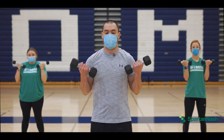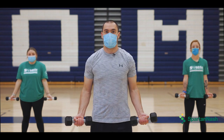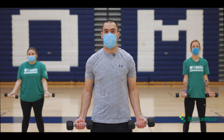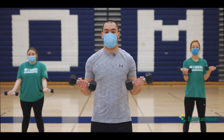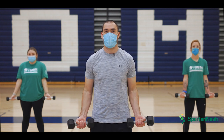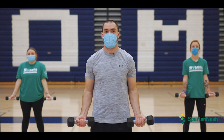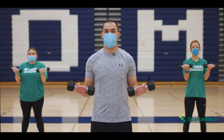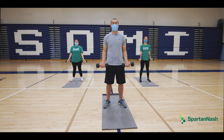Counting off. One, two, three, four, five, six, seven, eight, nine, and ten.